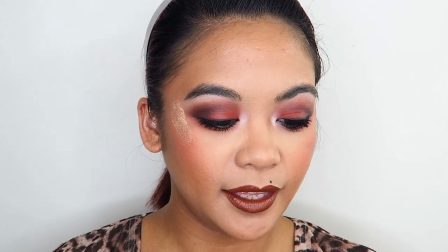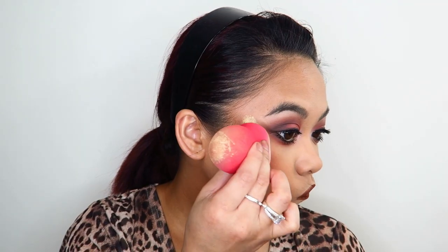For lips I'm using the Colourpop Loopy Stick in the shade Taurus — it's a nice creamy brown shade. I'm setting everything with my Morphe Continuous Setting Mist. For highlight I'm using the Juvia's Place Loose Highlighter in the shade Neferi T. Okay, that is intense — there has to be a better way to apply these loose highlighters; maybe with a brush. There's an idea!